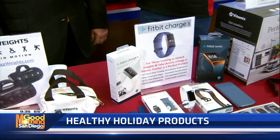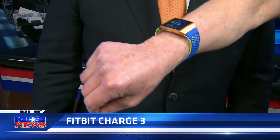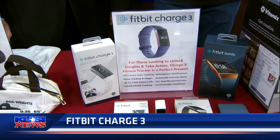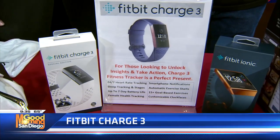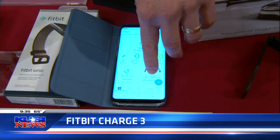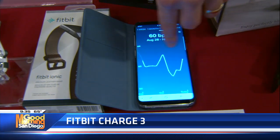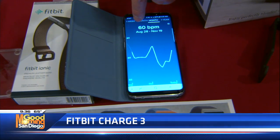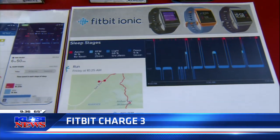Everyone likes to track their fitness. Fitbit's been doing this a long time. Their latest tracker is the Fitbit Charge 3, and I'm also wearing their Ionic smartwatch. You can change all the watch faces. One thing all Fitbits have in common is they track your sleep — different stages: how long you're in REM, light sleep, dark sleep. It also tracks steps. On my phone I can drill down and see how my heart rate has been doing over the last three months, one month, or a year.